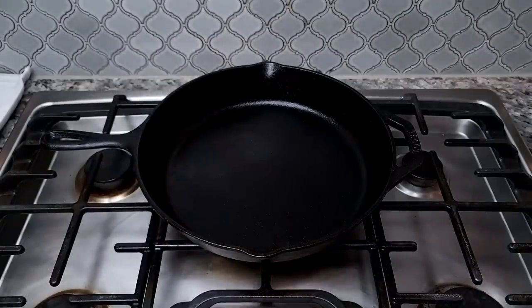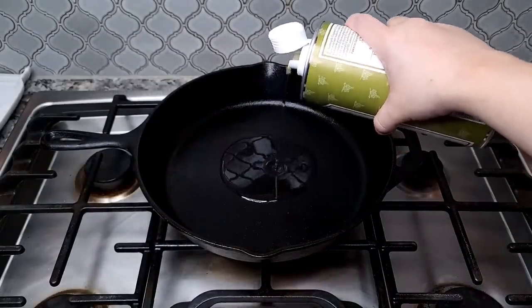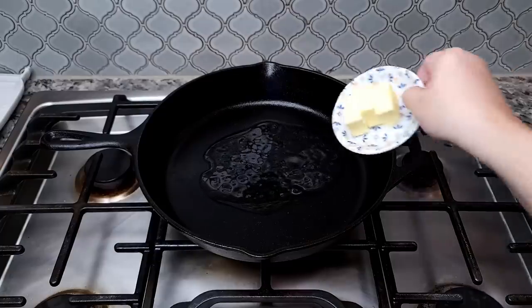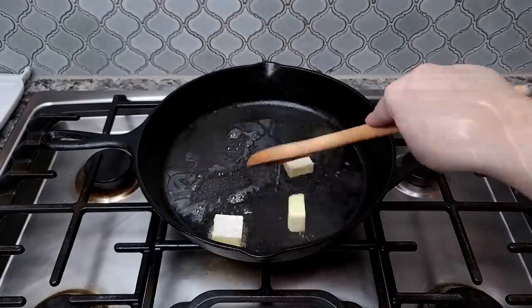I'm preheating a 12-inch cast iron skillet over medium heat. I'm going to add a quarter cup of oil and three tablespoons of butter and melt down the butter.